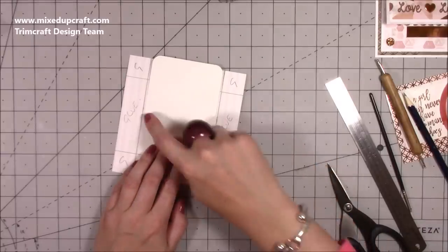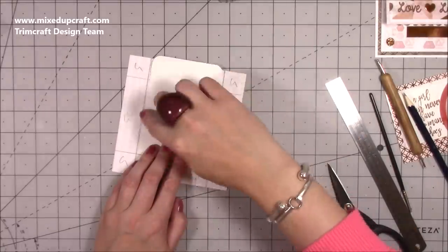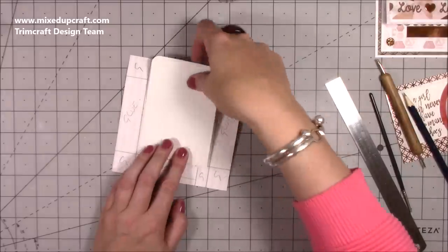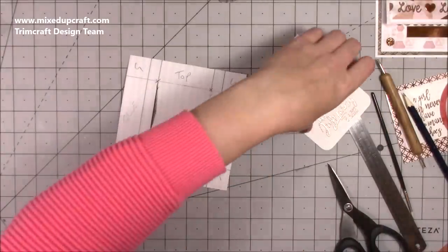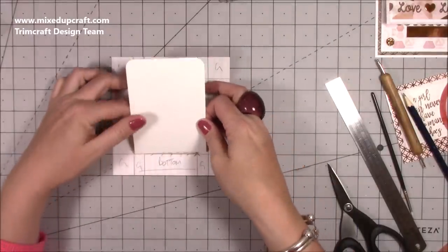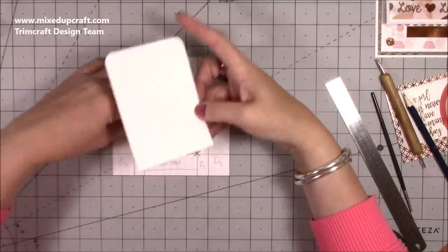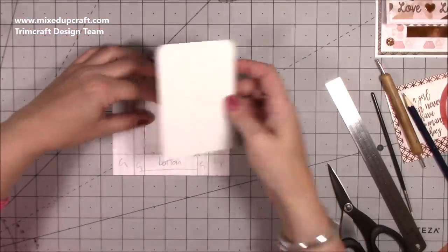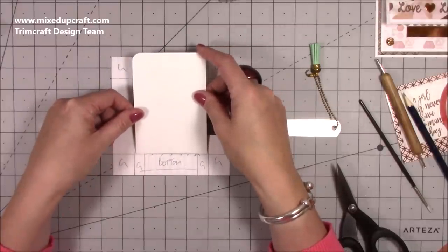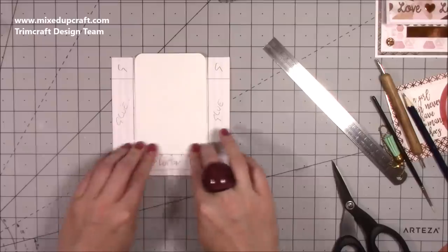I've left about one eighth of an inch gap before the glue section — this prevents the mechanism from catching and sticking, so it runs and moves freely. Taking the backing off and using the grid to keep everything lined up, I hover the piece over carefully and use my ruler to keep it flat so it doesn't bounce up. The pencil marks help keep everything straight.